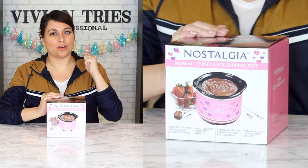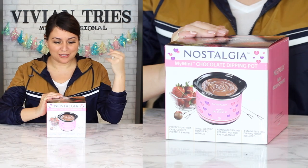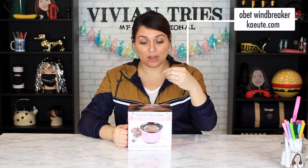Number one: miniature chocolate dipping pot. When I saw this, I thought crock pot — like a little mini crock pot for queso dip and all kinds of stuff, not just for chocolate. I think they rolled these out for Valentine's Day because they're just too damn cute. For your lover, cook for them, make them something nice. Chocolate, strawberries, cherries, all kinds of fruit can be dipped in here.